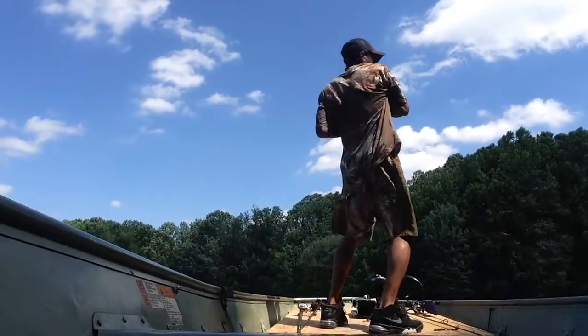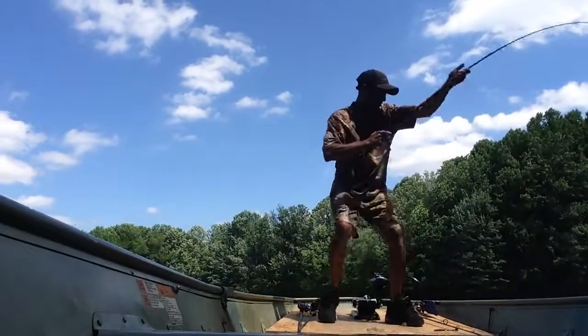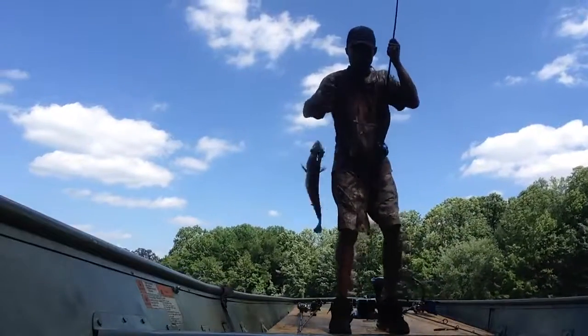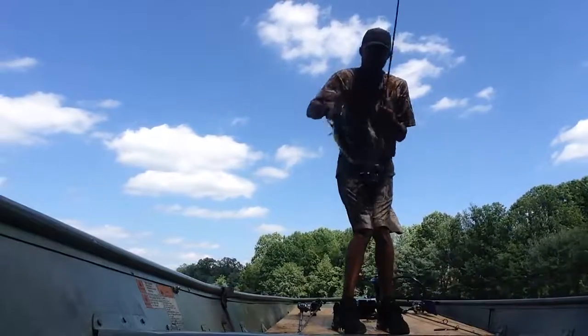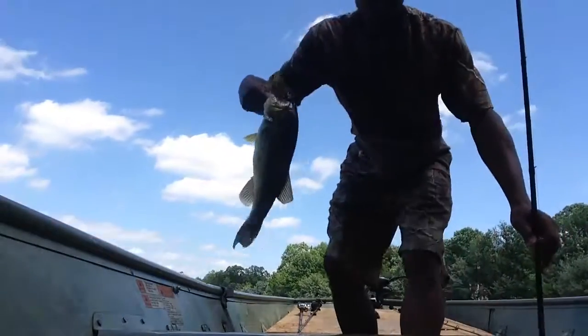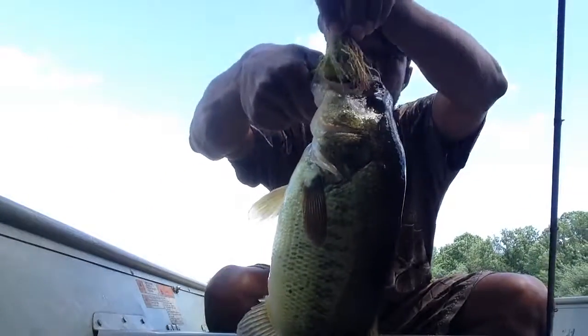There he goes! There he goes! Big baby. Flippin' wood, baby. Flippin' wood. Good bass. See where this hook is? This hook is right in the top of his mouth.